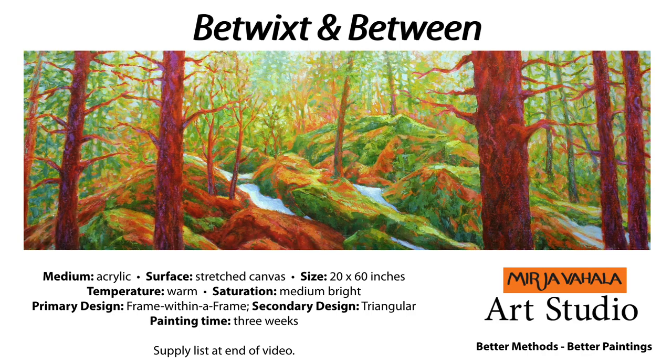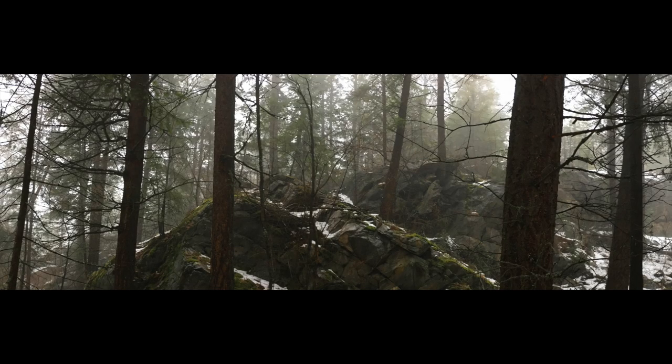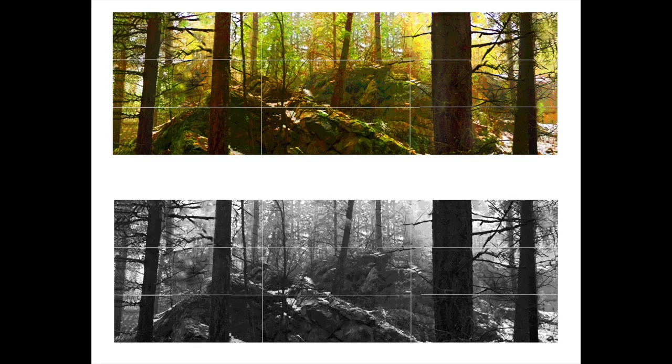It can be a lot of fun doing a big painting once in a while. This one is 20 by 60 inches and it's designed as a frame within a frame, which means that we're looking past those trees in the foreground which frame the rocks in the distance. The original photo was quite a neutral one which has its beauty in itself, but I like to play around with color, and in Photoshop I posterized and recolored the image to make it what it is now.